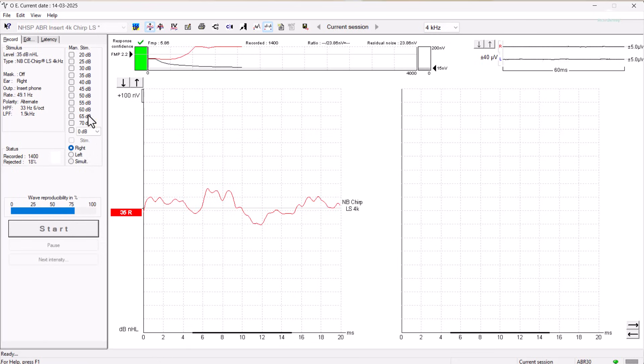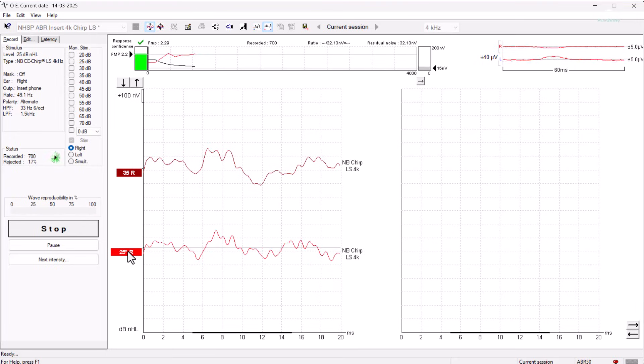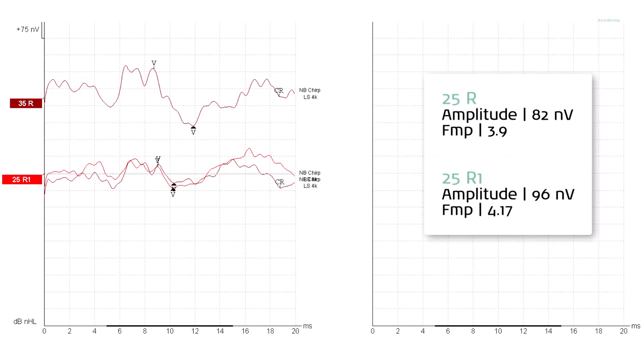From here, the level was decreased by 10 dB down to 25 dB NHL, which corrects to 30 dB EHL for this baby — our discharge criteria. At 25 dB NHL, another waveform with the expected morphology was elicited. It follows the anticipated latency shift and amplitude reduction compared with the level above, and the FMP value has also been achieved. As this is the level of our discharge criteria, a repeat waveform was run next. We can see repeatability in the second waveform compared with the first, and although there is some noise between the two waveforms, this does meet the 3 to 1 signal-to-noise ratio criteria required to categorize this level as a CR.